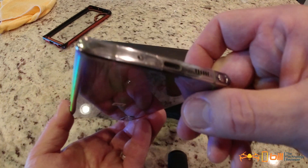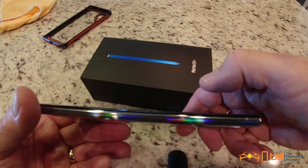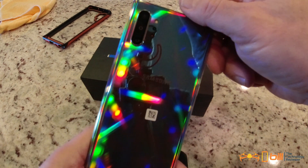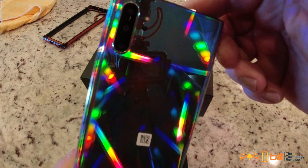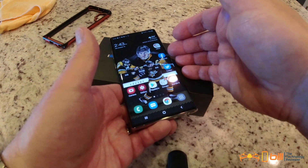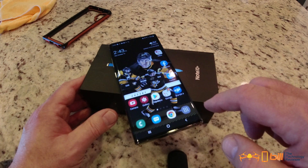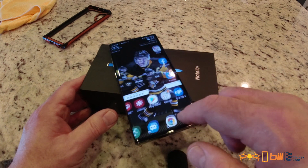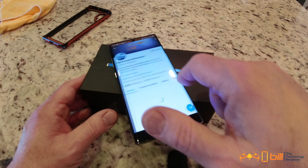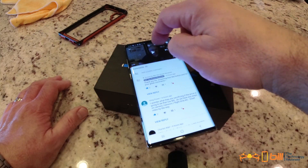Overall the fit and finish of the phone is absolutely fantastic. You can see the bottom of the phone with the speakers down there — those speakers are fantastic. The Aura Glow finish is absolutely stunning, which is why I ended up getting a clear case. Something else that became apparent early on is the 12 gigabytes of RAM — going between apps is absolutely seamless and fast no matter how many things I've thrown at it, whether Twitter, Facebook, or notes.